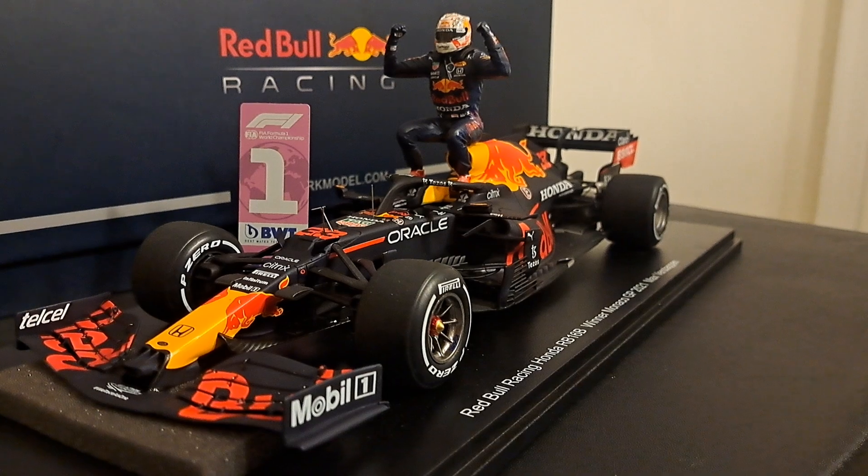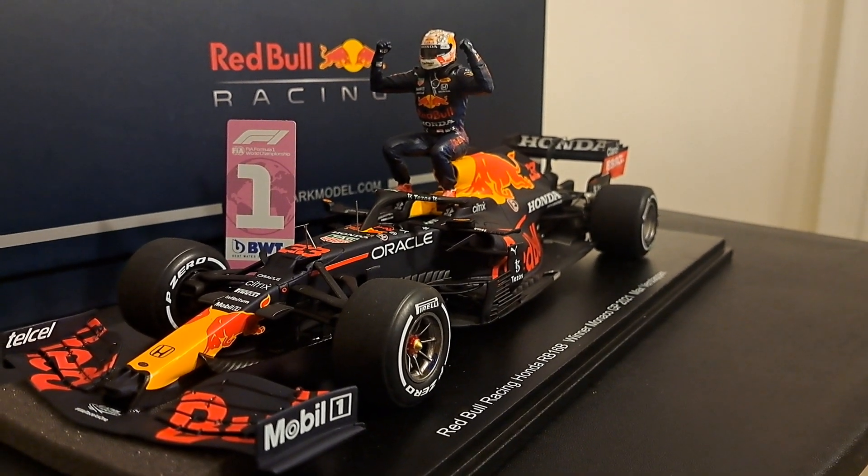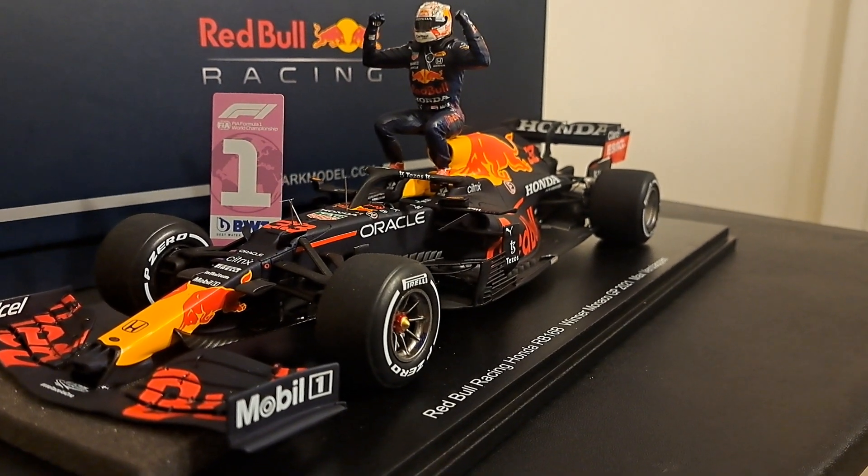All I collect is 1/43, and you're right, I do. This is only the third 1/18 scale car that I've ever purchased, ever. I just got this recently.